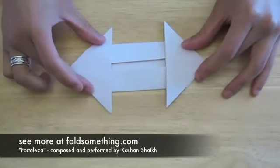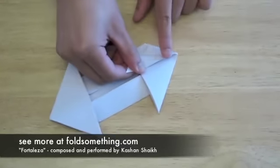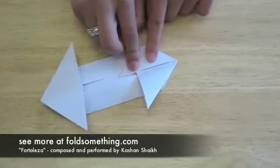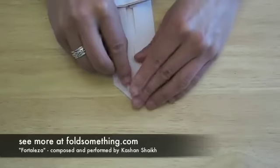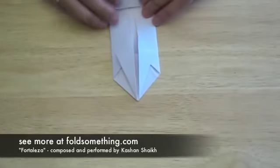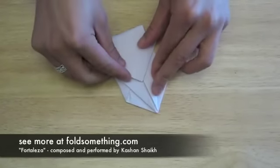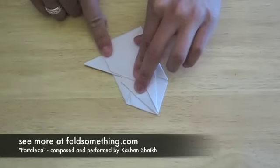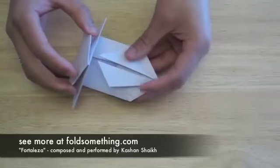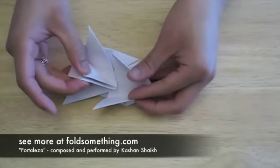When you're done it kind of looks like a two headed arrow. Now choose one end and fold the flaps down and in towards the center. Fold the opposite end up towards the flaps we just created, and fit those new flaps underneath the flaps from the other end.